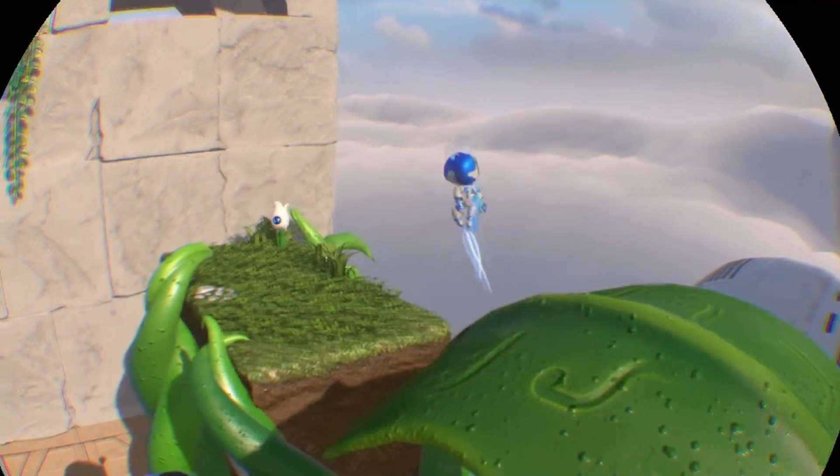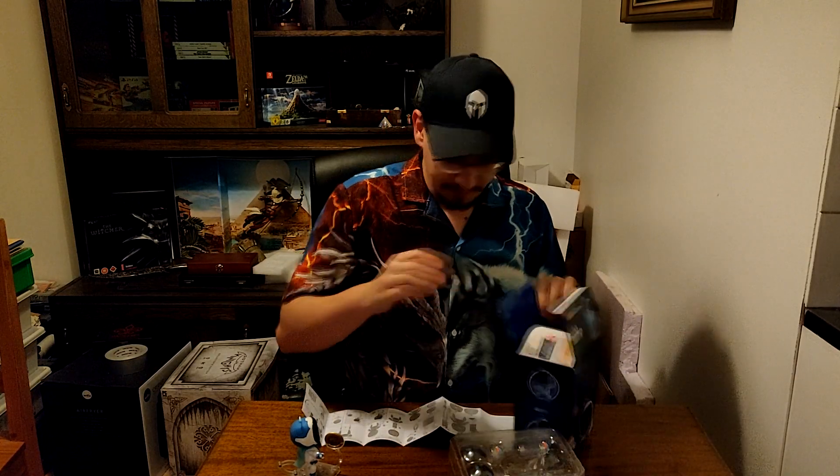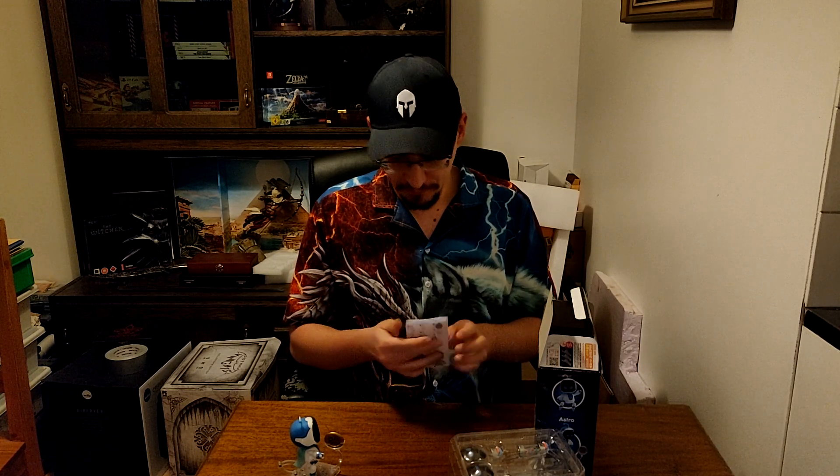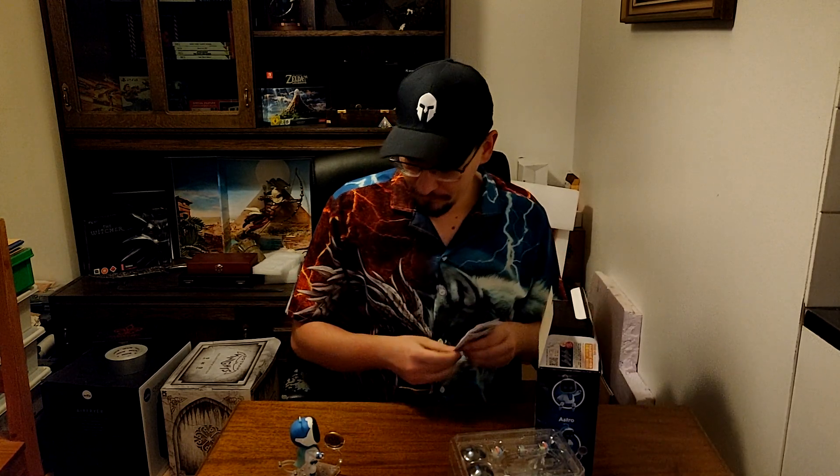All right, well, that's that I guess. I've been Swipin92 — have a great life. See you in the videos. Bye-bye.